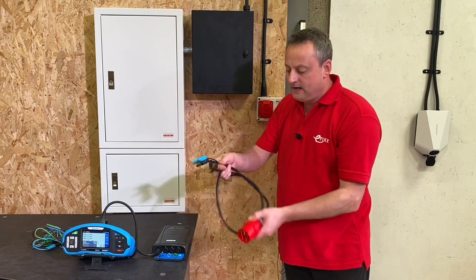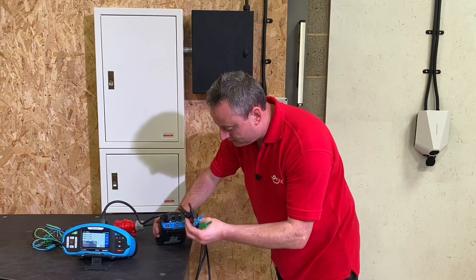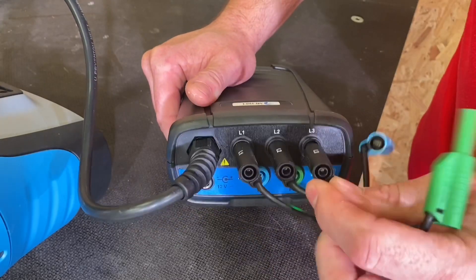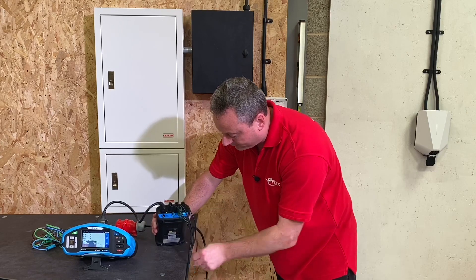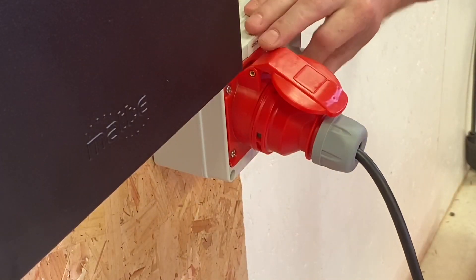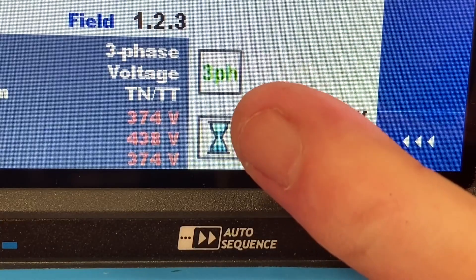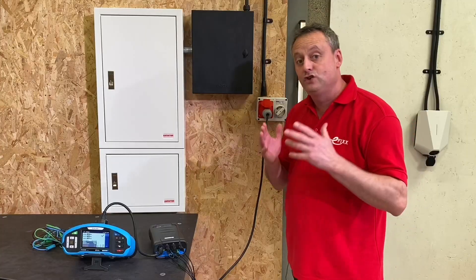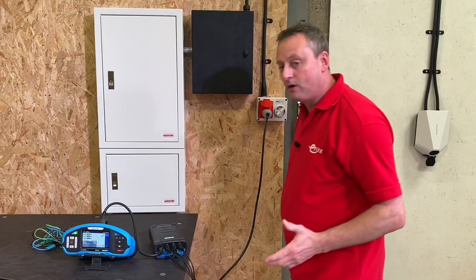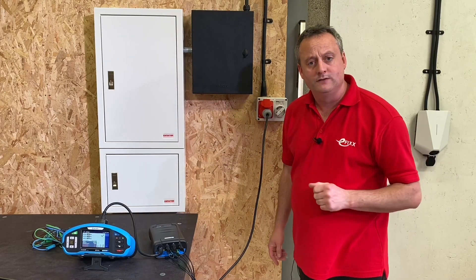We plug the lead into the back of the tester as before, and the lead is fully labeled L1, L2 etc. We plug it into the appropriate holes in the active switch — L2 goes in, then L1, L3, and we also insert the neutral and protective conductor to keep them out of the way. Now we plug the plug into our socket and energize it. Back on the machine, all we do is press run. You'll notice the three phase indicator is now green rather than black, showing it's communicating with the active switch via Bluetooth. The result shows one, two, three — correct phase rotation and correct line voltages confirmed.